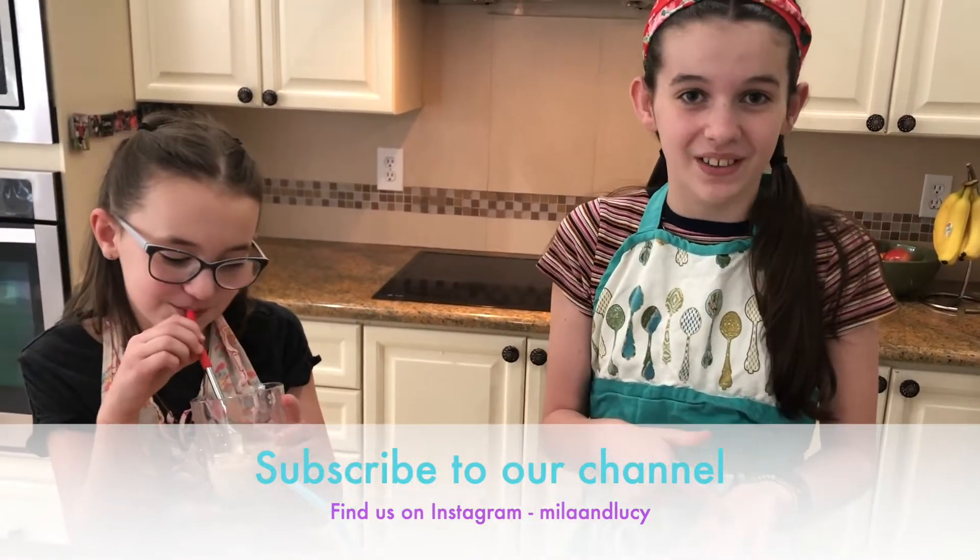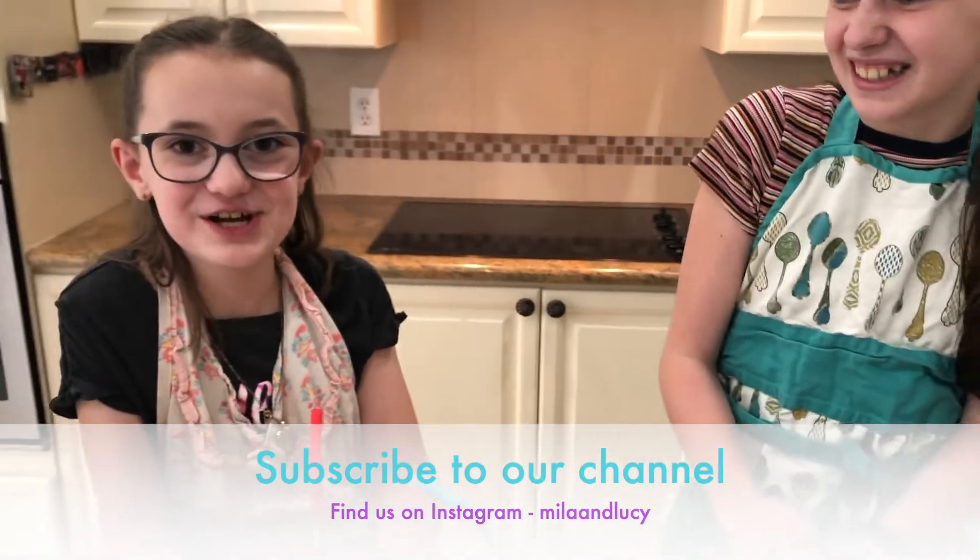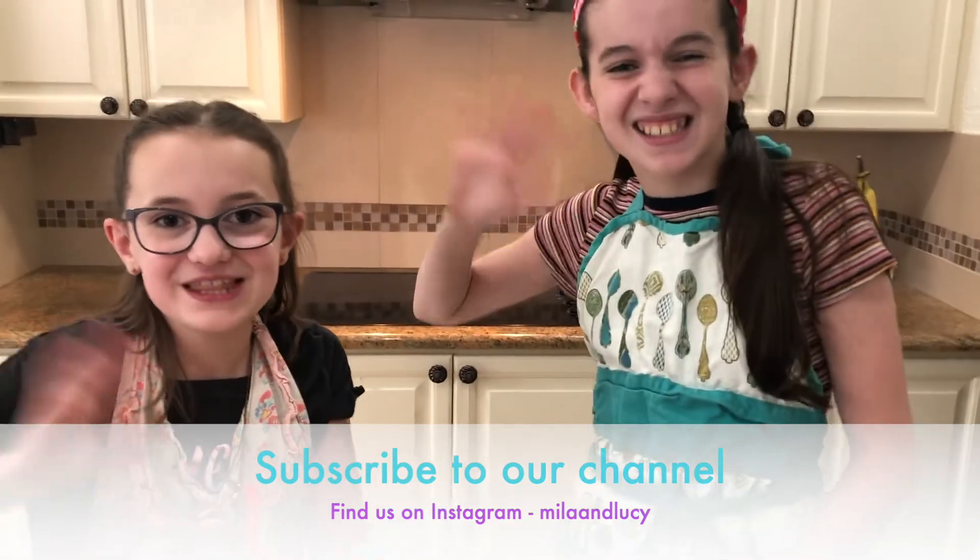Make sure to subscribe to our channel, thank you for watching, and make sure to follow us on Instagram too. Bye guys, thanks for watching!